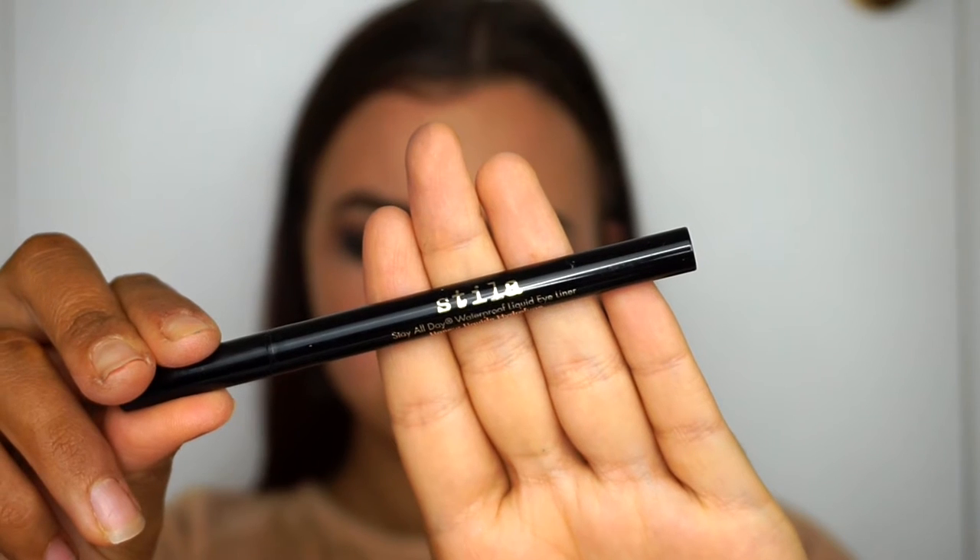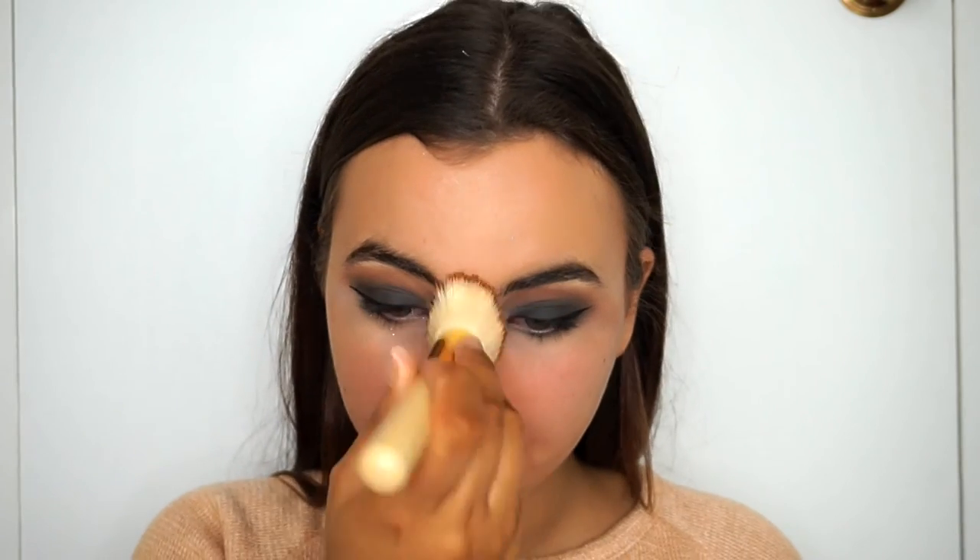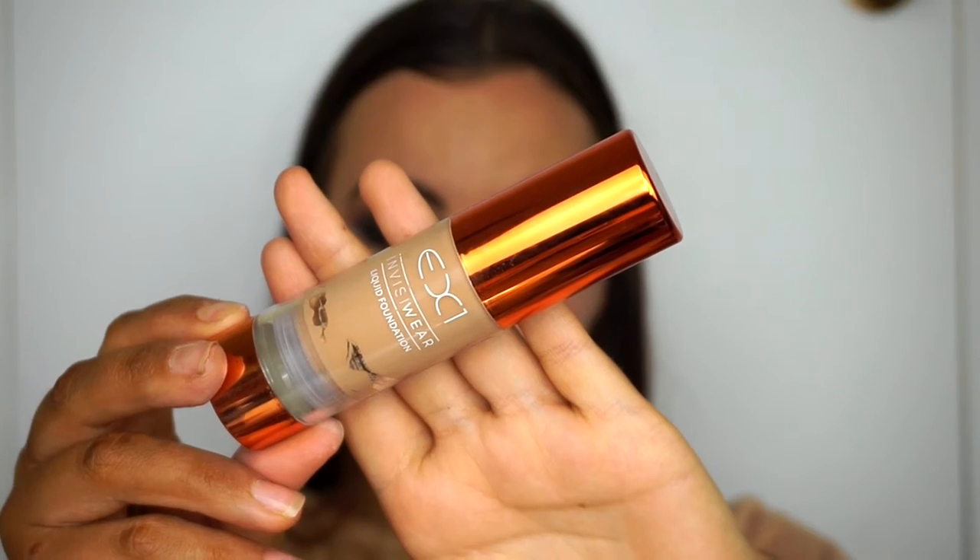For primer, I'm using the Too Faced Primed and Poreless just to make sure my skin is looking matte and not too oily. Because it's a smoky eye look, I wanted to keep the skin nice and matte — just bronzed, without too much illumination. Using my EX1 foundation in shade F200, I'm going to use my beauty blender to pat that onto the skin and blend it all out.